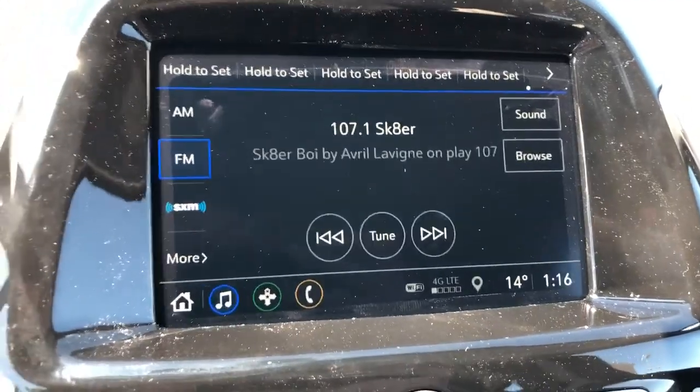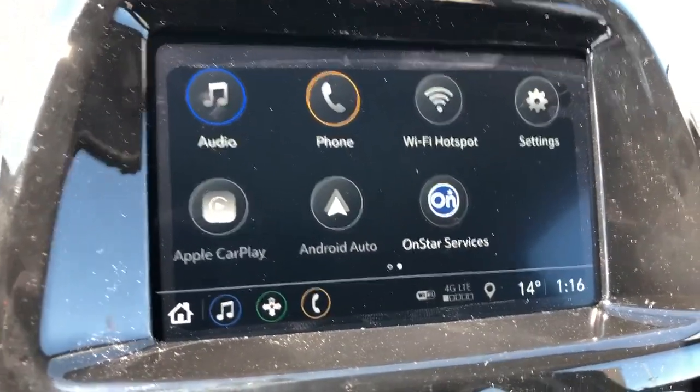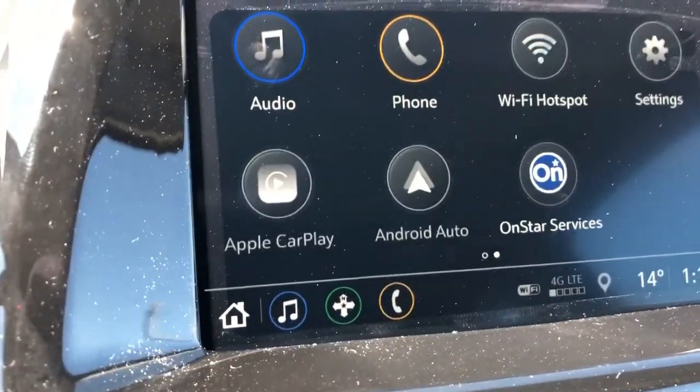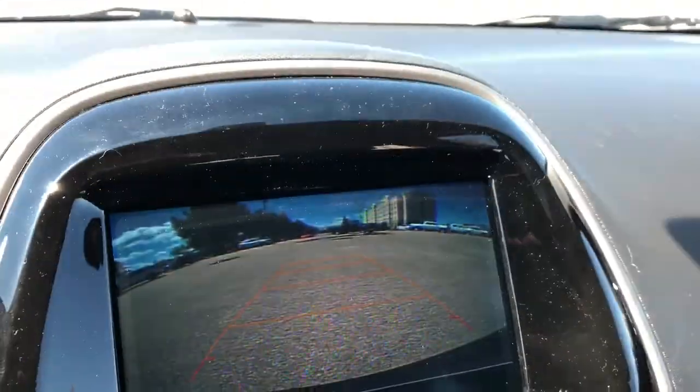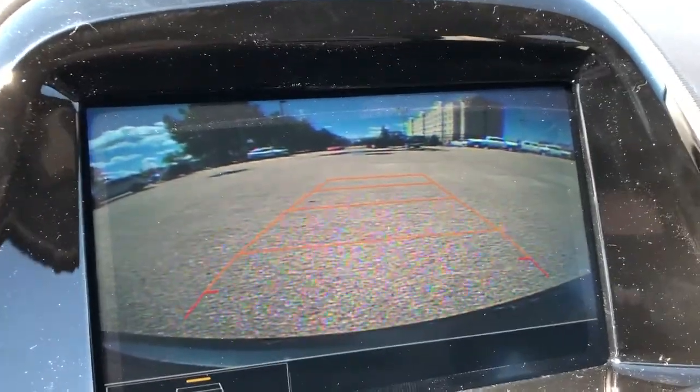Here we have our infotainment screen, which actually comes with Apple CarPlay and Android Auto, as well as a built-in camera with adaptive guidelines. So as I turn the steering wheel, we'll see those guidelines show us where the car will be going.